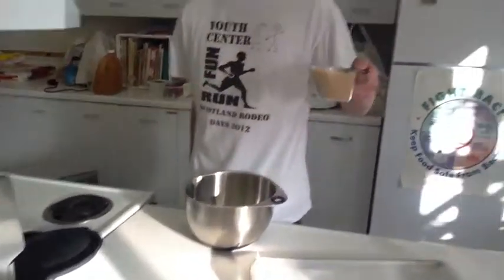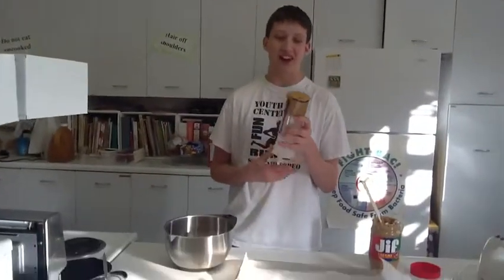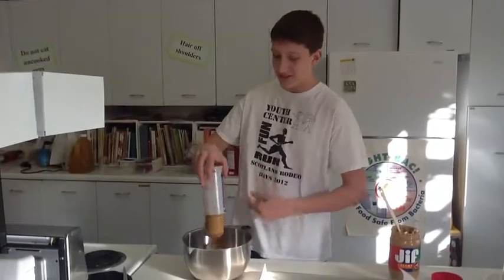The first step is going to be to add one cup of brown sugar. The next step will be to add one cup of peanut butter. Whoa!